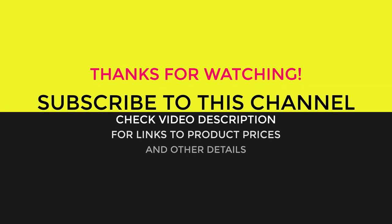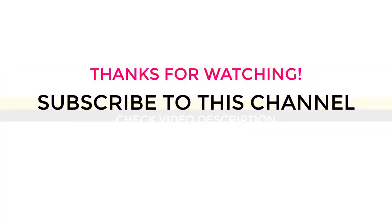Thanks for watching. Please give it a thumbs up if it helped, and share your thoughts in the comments. Links to the products, prices, and more specs are mentioned in the description below.